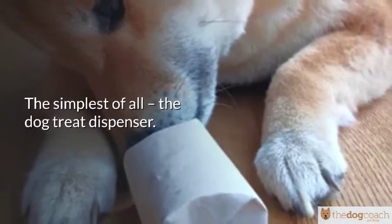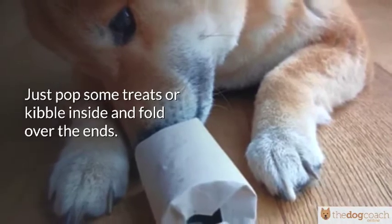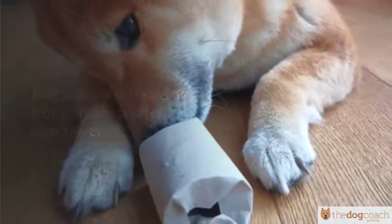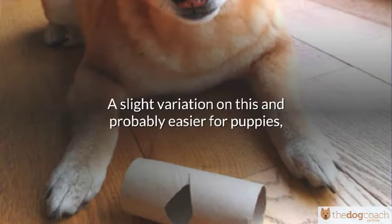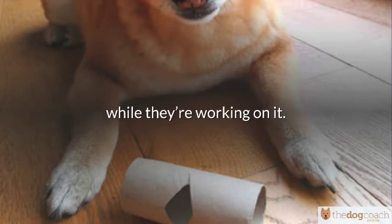The simplest of all: the dog treat dispenser. Just pop some treats or kibble inside and fold over the ends. A slight variation on this, and probably easier for puppies, cut some holes in the side so some of the treats drop out while they're working on it.